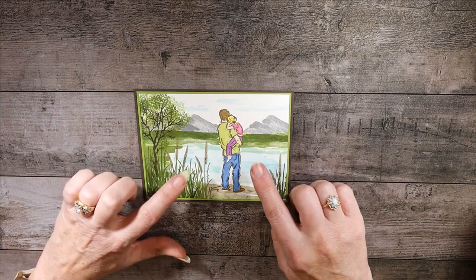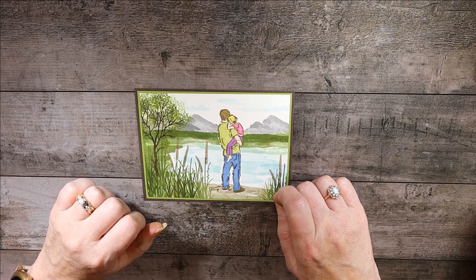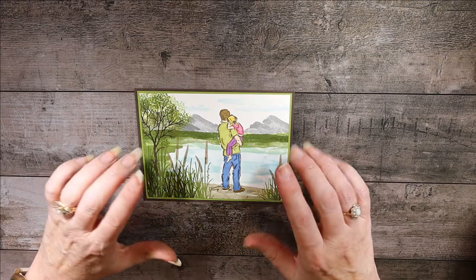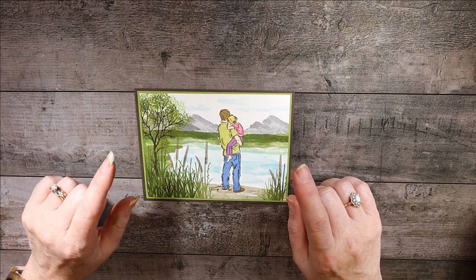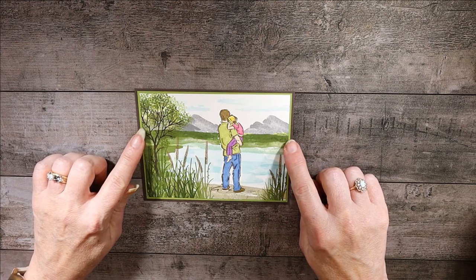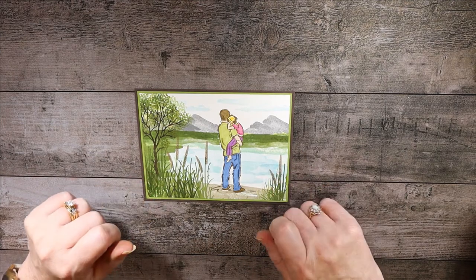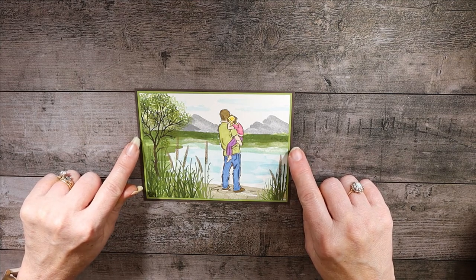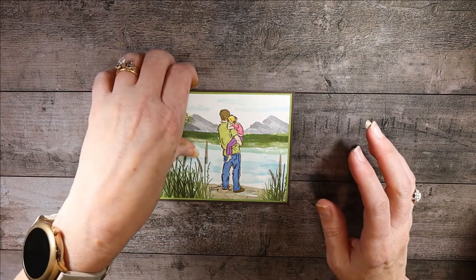First let me tell you the dimensions. I used Whisper White cut at five and three-sixteenths by three and fifteen-sixteenths — which is a mouthful — it might be easier to know that it is one little tick mark below four inches and one little tick mark below five and a quarter inches. The Old Olive is your next mat and it is an eighth of an inch bigger than the Whisper White, and then you have your Early Espresso cut at the traditional five and a half by four and a quarter, or your eight and a half by eleven scored in half.